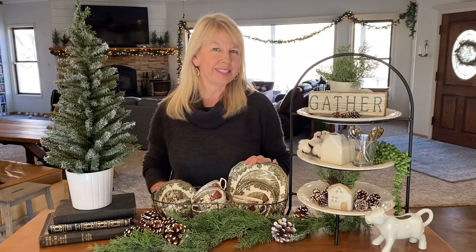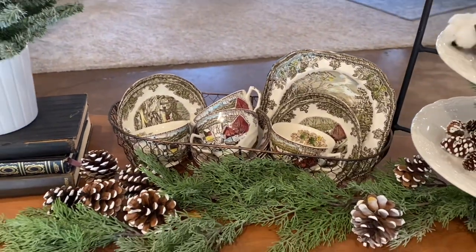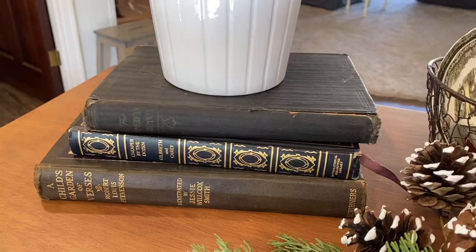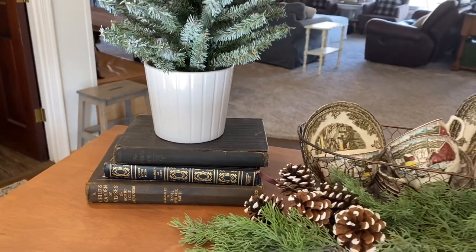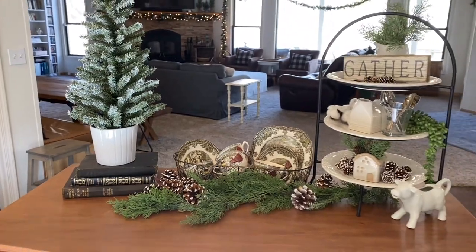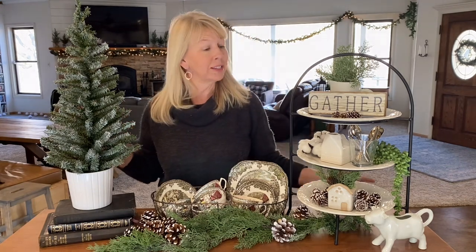These are my Johnson Brothers winter dishes that I pull out usually right before Thanksgiving and keep them through the end of winter. I've got a new stack of books — I put all of my red books away and grabbed some from my bookshelf to prop up this tree. This tree was out for Christmas but it had a red and white striped bow around it, and I just removed the red and I think it's a great addition to this winter scene.